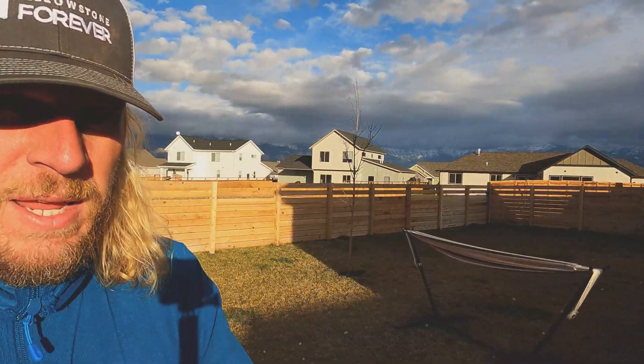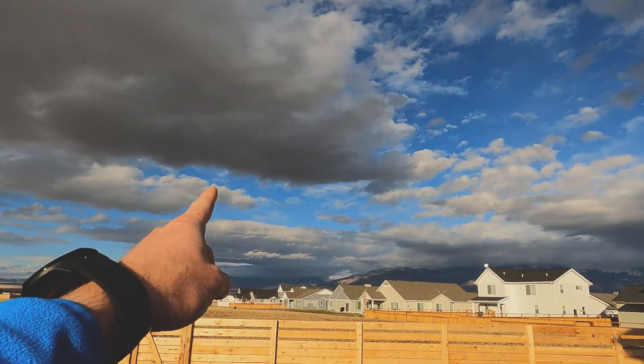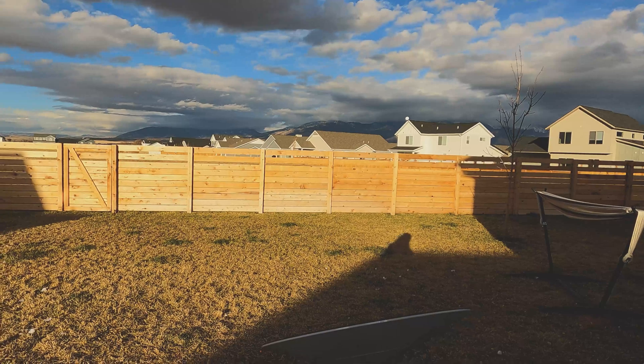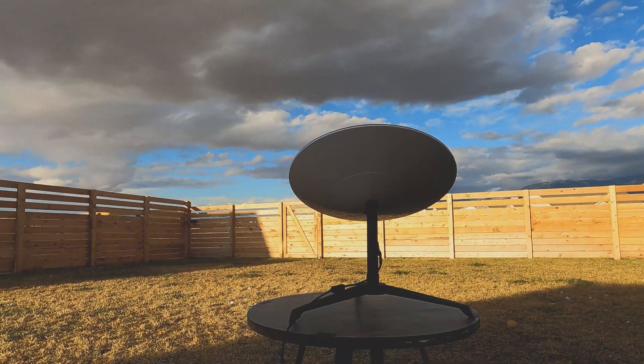All right, here we are at the new spot — it's in the back of my house, a bit more secure. I've got a fence around the house. North is actually that way, so hopefully we get a clear sky. You can see it's partly cloudy, but hopefully the fence won't interfere. What you'll see there is the satellite itself. We'll go inside, hook things up, give it a speed test, see what she does.